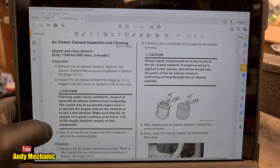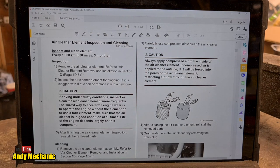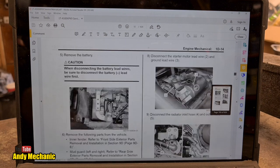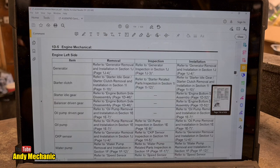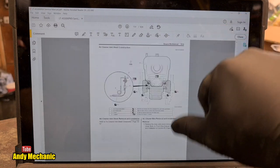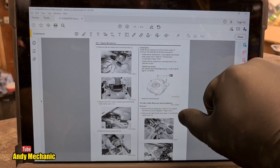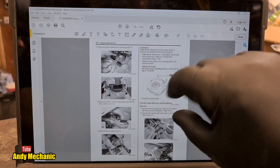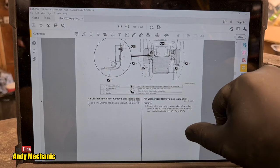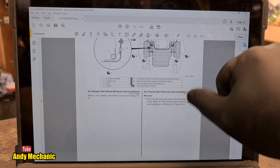Inspection: remove the air cleaner elements. Refer to air cleaner element removal and installation in section 1D, page 1D-5. We better go there. Looking at 1D-5 - it's not on that page immediately, let's bring it down a bit. Air cleaner box removal installation - no, I don't want to get the whole air box out.